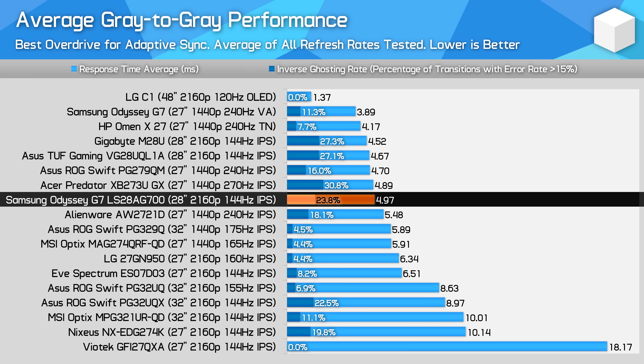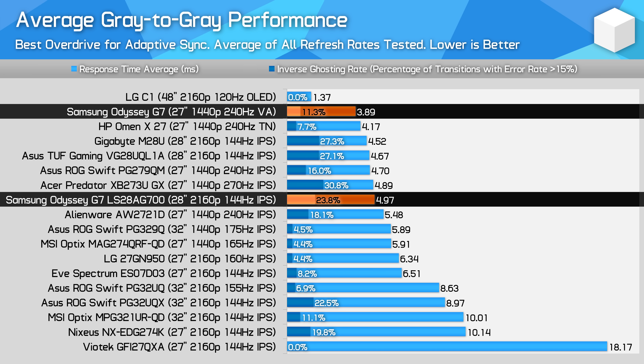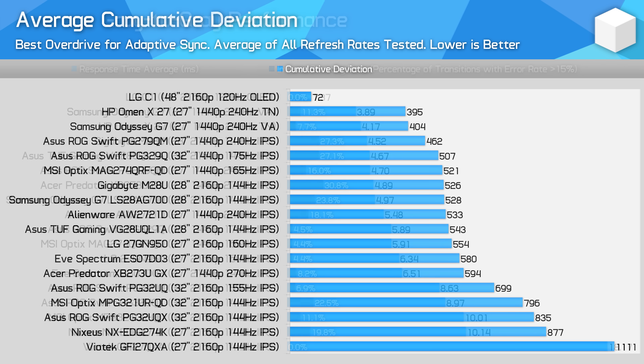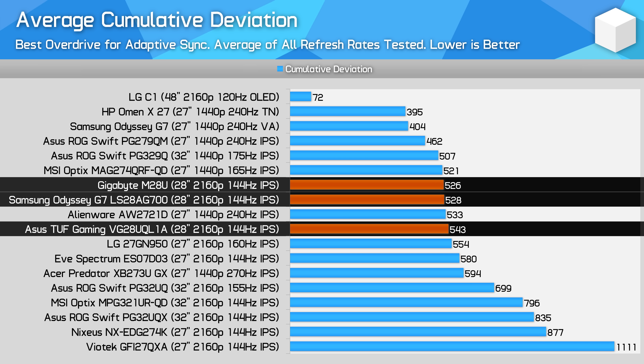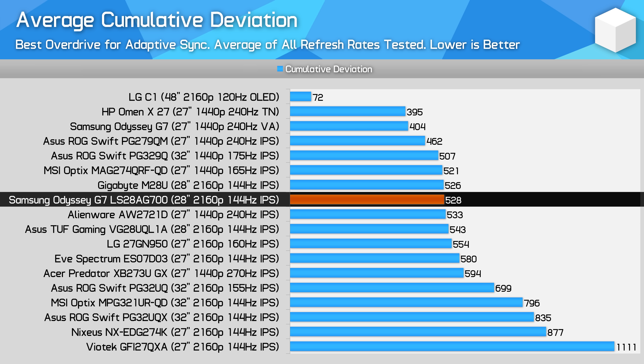What isn't as much of a small difference is compared to the Odyssey G7 1440p 240Hz model. This variant is quite a bit faster — response times are 28% better — and it provides a clearer image, especially at higher refresh rates that the G7 S28 can't do. Cumulative deviation is right in line with the M28U and VG28UQL1A, giving us a mid-tier modern IPS experience, which is exactly what you want from this technology today. The only way Samsung could have improved performance further would be through variable overdrive.